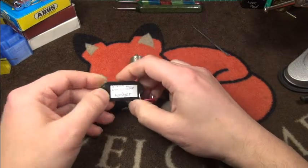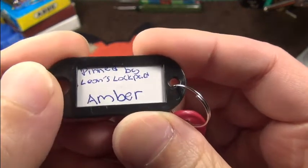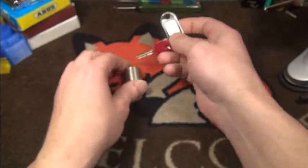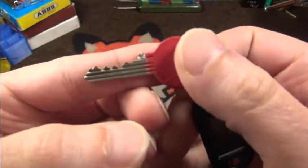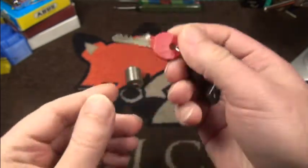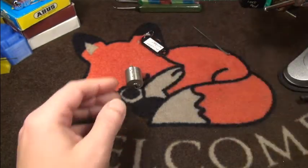Hi fans, have a nice evening. Today I want to pick for you a nice little round cylinder from Leon's Lockpad. Leon has called it AimBear — pretty cool lock. You can see the key, and he told me that with this key it is a CES key.